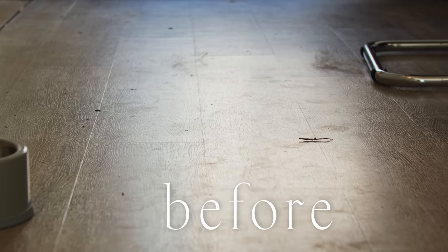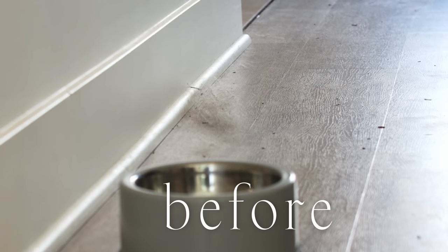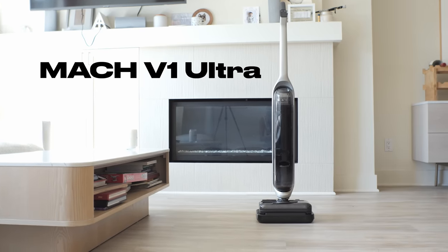They need some major cleaning. Here's a look at the before — we've got paw prints everywhere, the golden retriever tumbleweeds, and honestly the floors just all feel really gross. This is the Mork V1 Ultra.